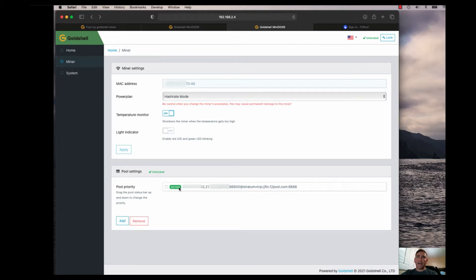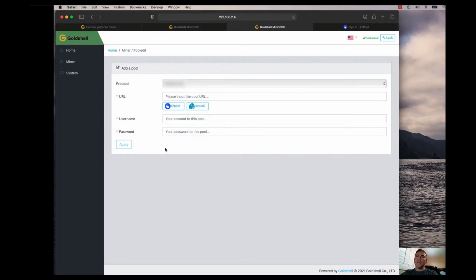I already have my stuff set up — you can see the worker name, the password, and the pool itself: stratum+tcp for the Litecoin F2 pool. The protocol is already set for you. F2 pool makes it pretty easy; it's one of the main ones a lot of people are using. You click on it and it automatically fills in that information, then you enter your username and password.